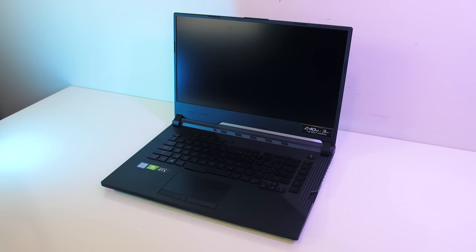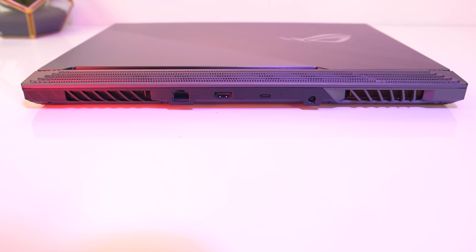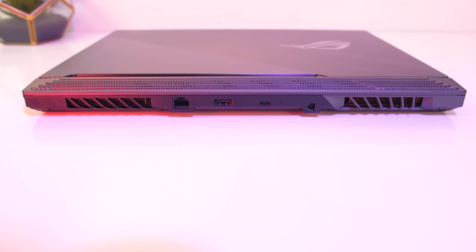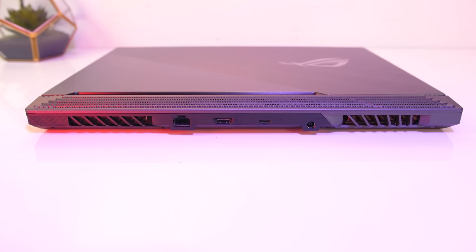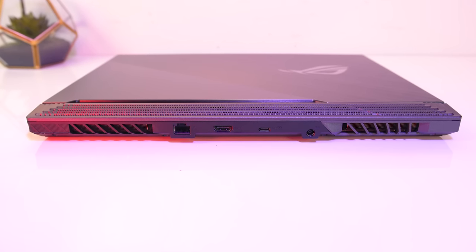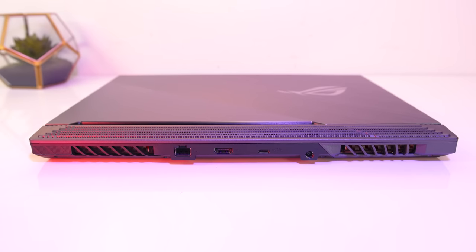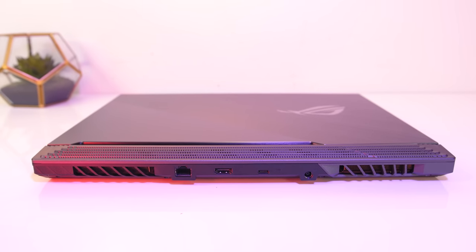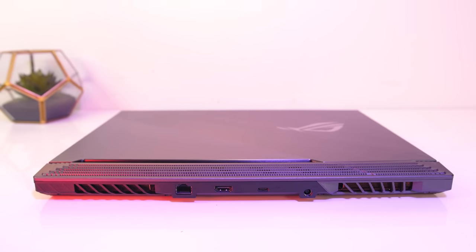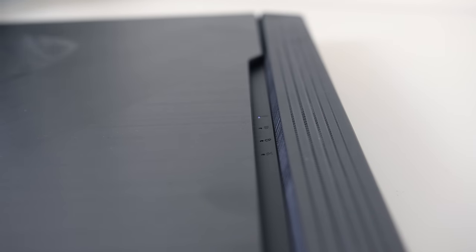By default the laptop plays a sound on boot, though you can turn it off through the Armoury Crate software or in BIOS. On the back there are two air exhausts near the corners, then the rest of the I/O. From left to right there's the gigabit ethernet port — I like the way it's facing so you can pull out a cable without lifting the machine — HDMI 2.0b output, a USB 3.1 Gen 2 Type-C port with DisplayPort 1.4 support but no Thunderbolt, followed by the power input. The status LEDs are found towards the back above the keyboard and can be seen when the lid is closed.